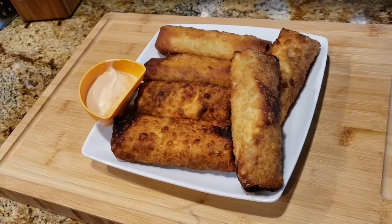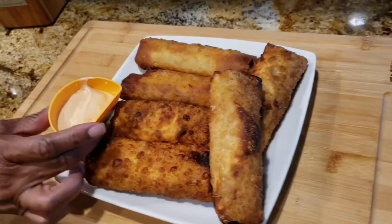Alright everyone, I'm back. Here are the egg rolls and here's the dipping sauce.